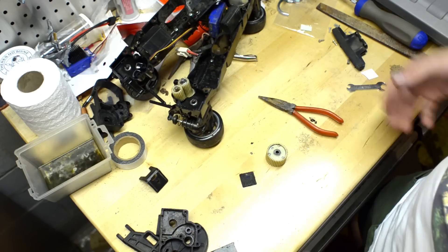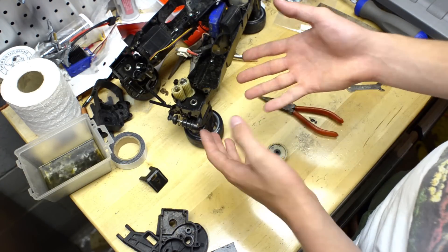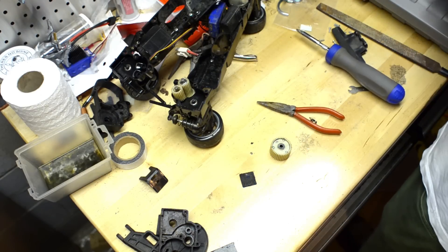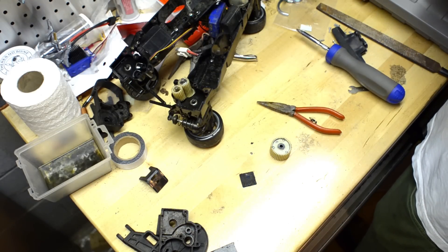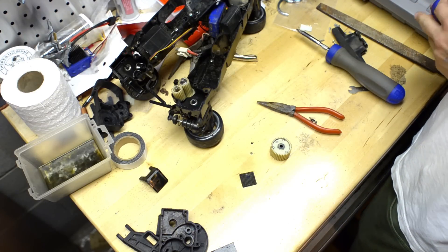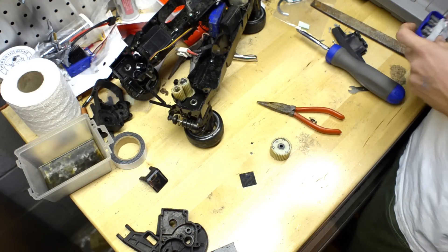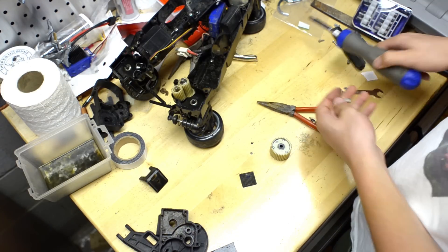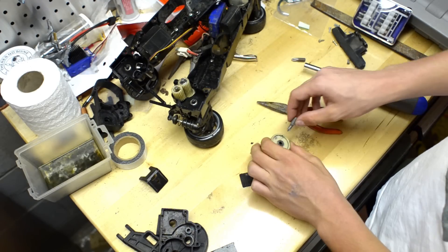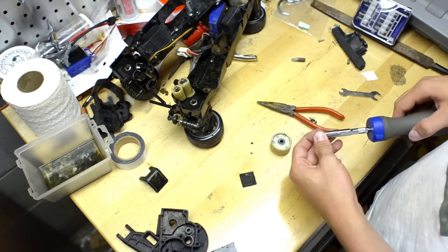So what you want to do is you're going to open it up and block the gears inside from moving around, so then it's locked. I'll get a smaller bit because that screw is really small. You want to make sure you use the proper sized ends for each of your screws, because you don't want to strip these.